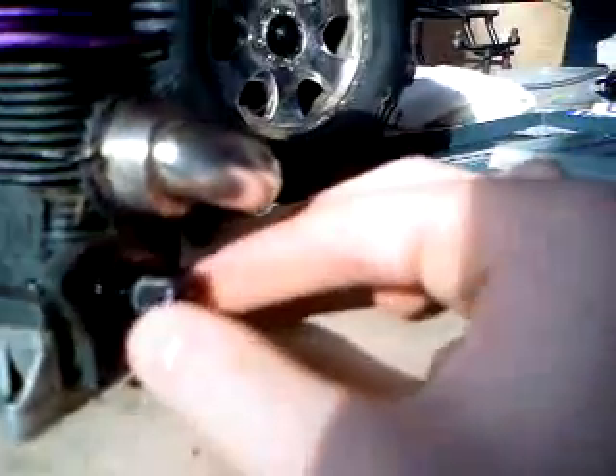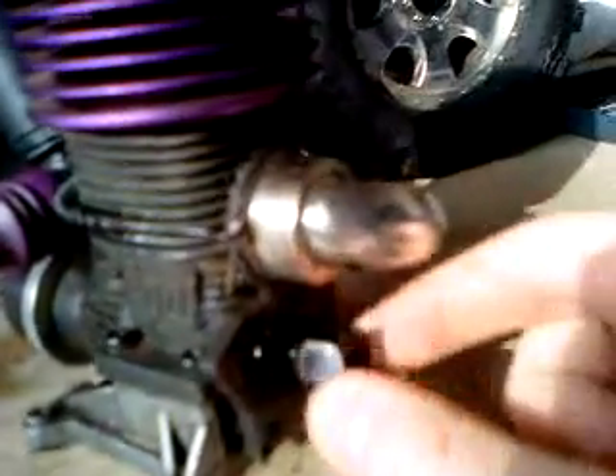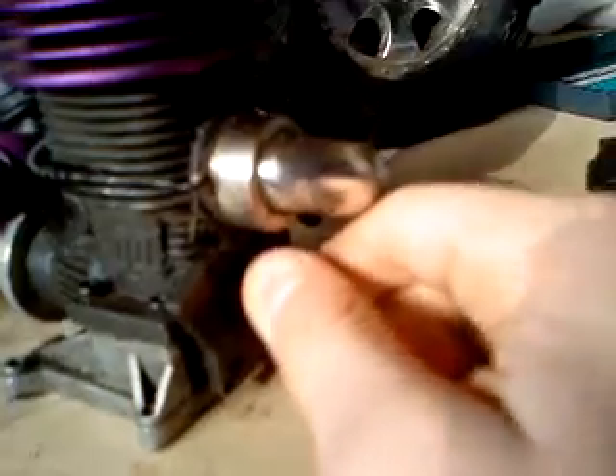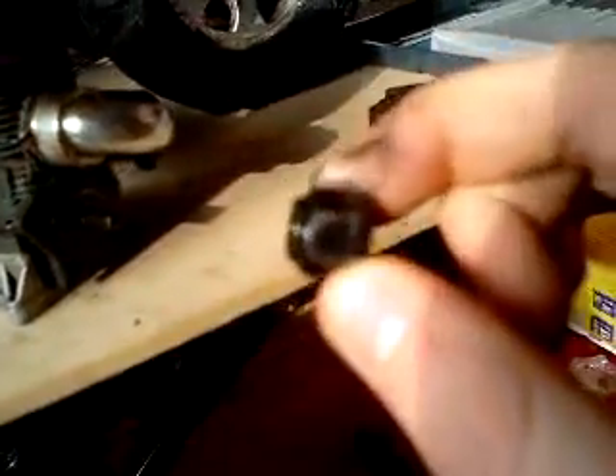Here's the bit that was broken. This is the new one. This is the one-way bearing. As you can tell, it will spin this way, but it locks onto the shaft and turns the engine when you try and turn it the other way. And this was the bit that was broken. So that's how I changed that.